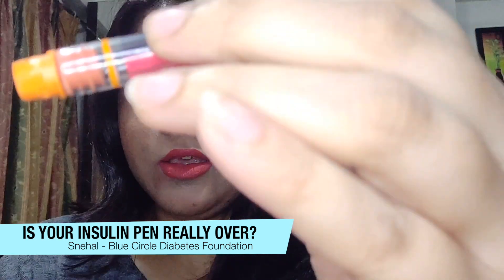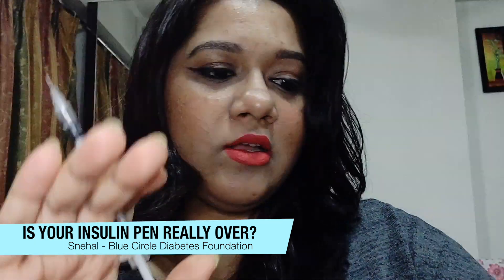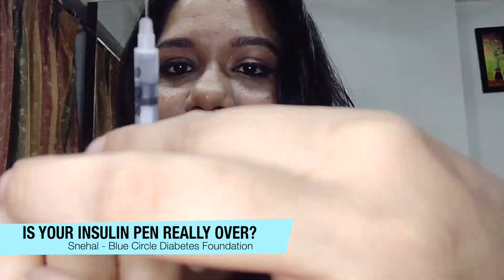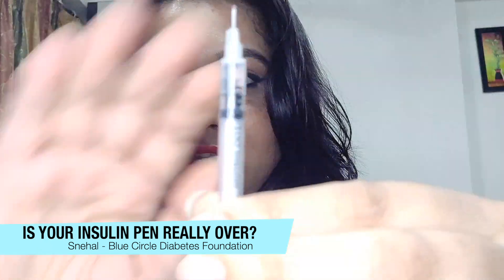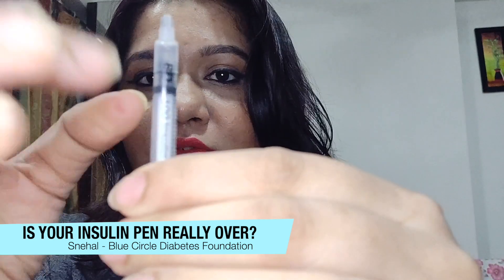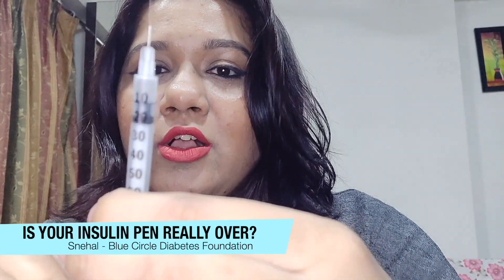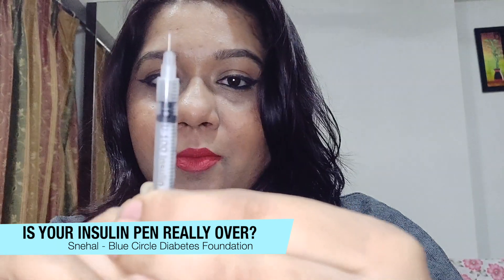Now you can see the cartridge is completely empty — there's no insulin left in it. When I look at my syringe, there are some air bubbles in it, so we'll take those out and see how much insulin we were able to get out of the cartridge that didn't seem to work in the pen.